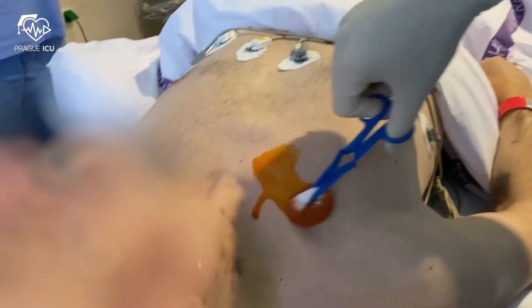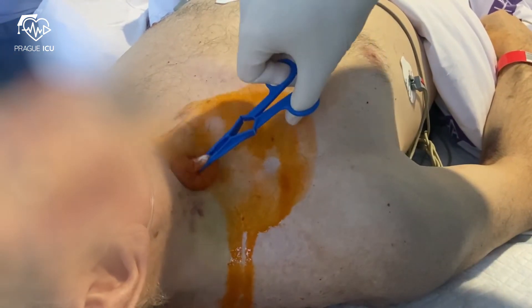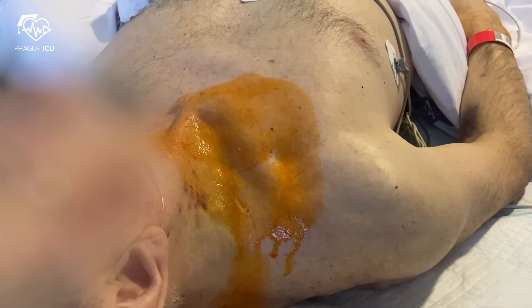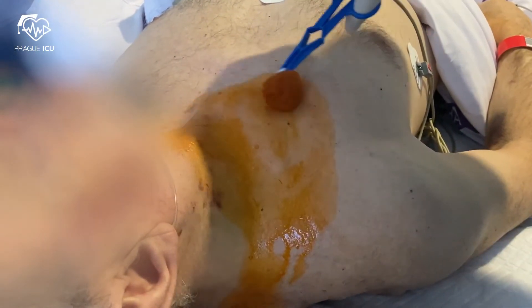We have shown a step-by-step approach on how to prepare a sterile trolley for cannulation in our previous videos, so we will directly proceed to the procedure. Place the patient in a supine position and prep the site extensively with chlorhexidine. Start from the center and move out.